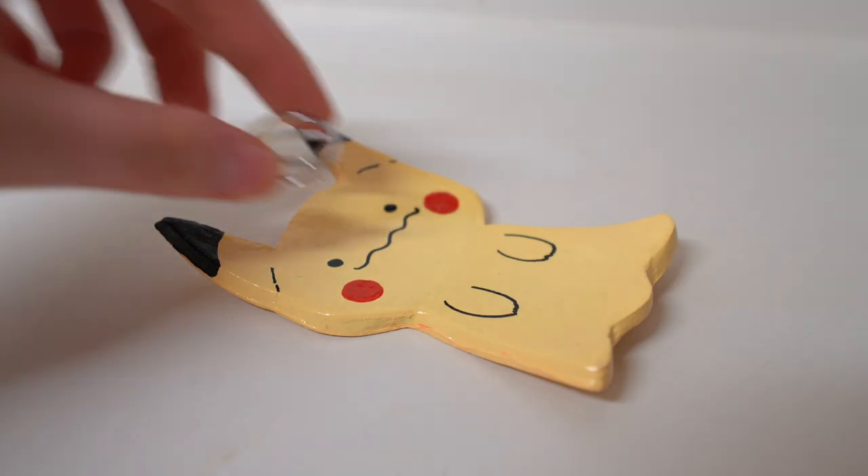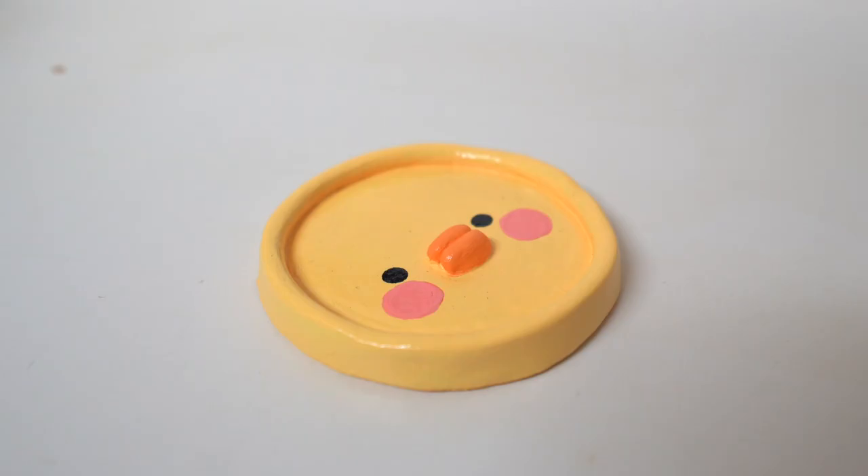I'm going to show you how to make a Ditto, Ditto Pikachu, and also a cute clay duck.